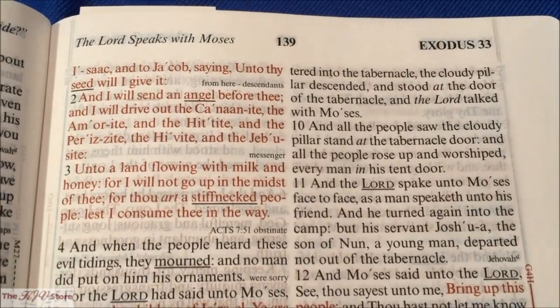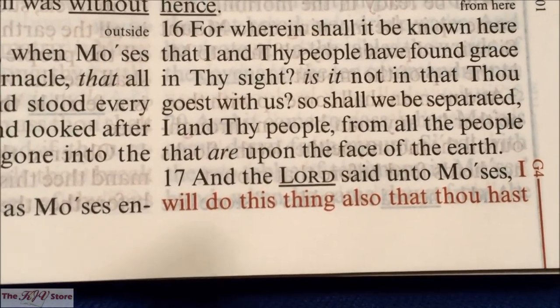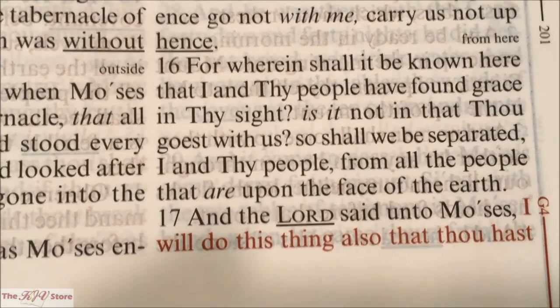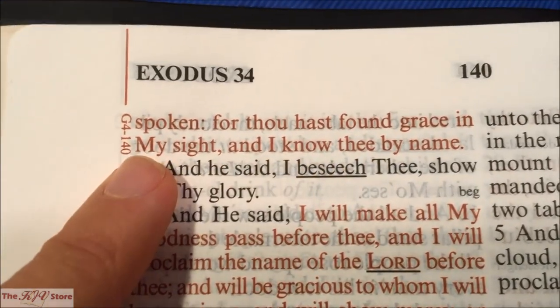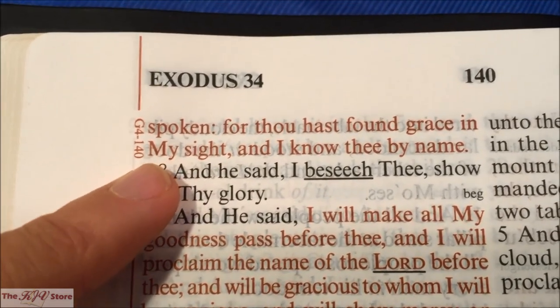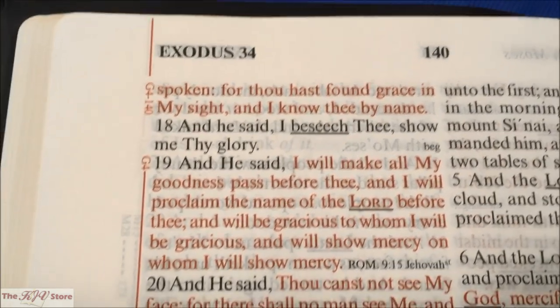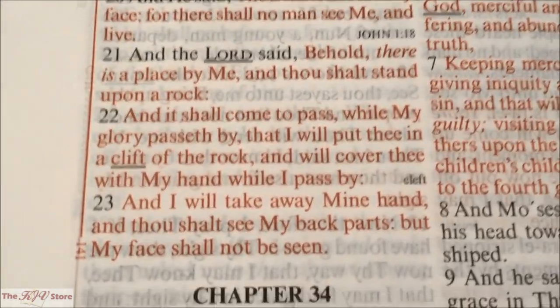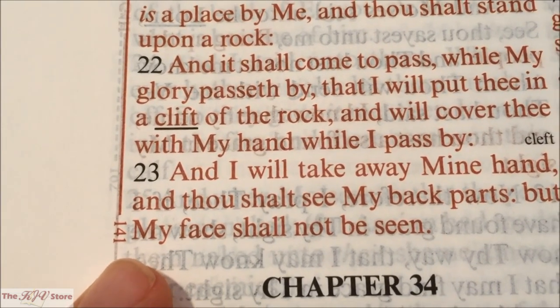Page 139 takes us to Exodus 33. The G4 reference starts at Exodus 33:17: 'And the Lord said unto Moses, I will do this thing also that thou hast spoken, for thou hast found grace in my sight, and I know thee by name.' The next example is page 140, continuing in Exodus 33 with G4 going all the way to the end of the chapter, with the next reference being page 141.